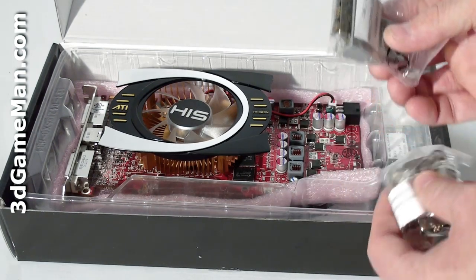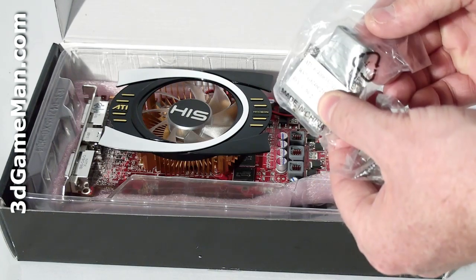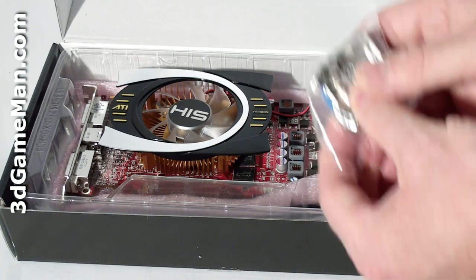Here are the two dongles: one is DVI to HDMI, and the other is DVI to VGA.